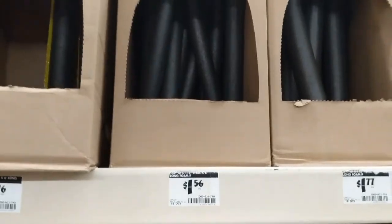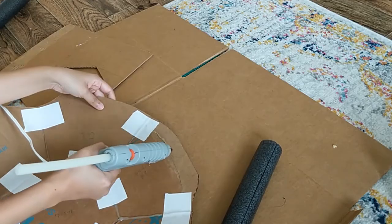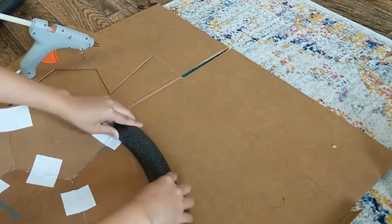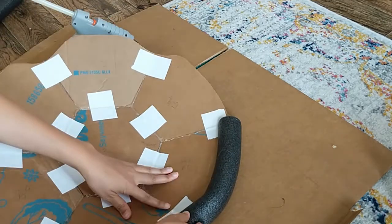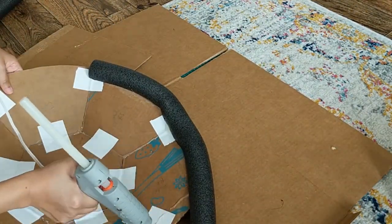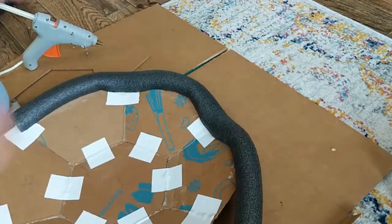I came across the perfect material for the shell border in the plumbing section at Home Depot. Scotch tape and hot glue were my best friends this project. I started on the inside of the shell in case I messed up, and put extra glue on the parts that curved inward. I used almost the entire tube for one shell, which was 72 inches.